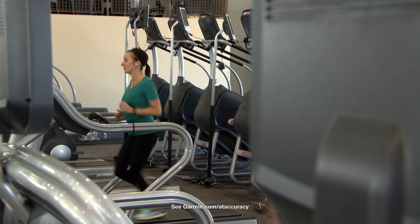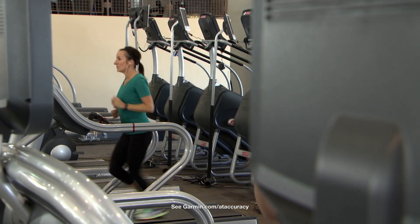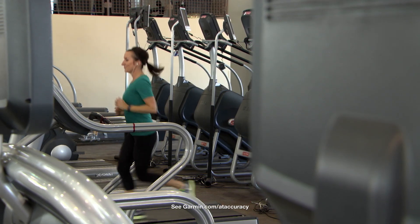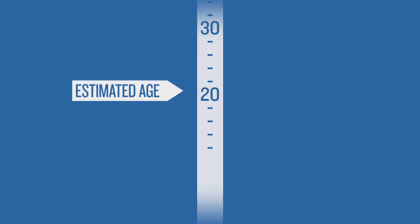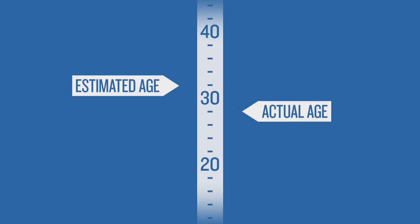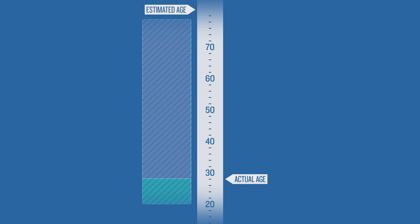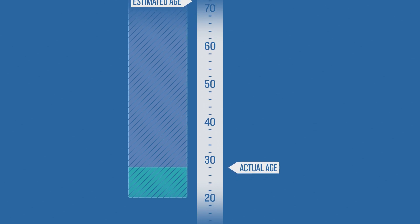With heart rate data, VivoSmart 3 is able to estimate your VO2 max and then use that data to calculate an approximate fitness age for you. Your estimated age might be very different from your actual age, anywhere between 20 and 79 years old. It's meant to show you how your current fitness level correlates to your overall wellness.